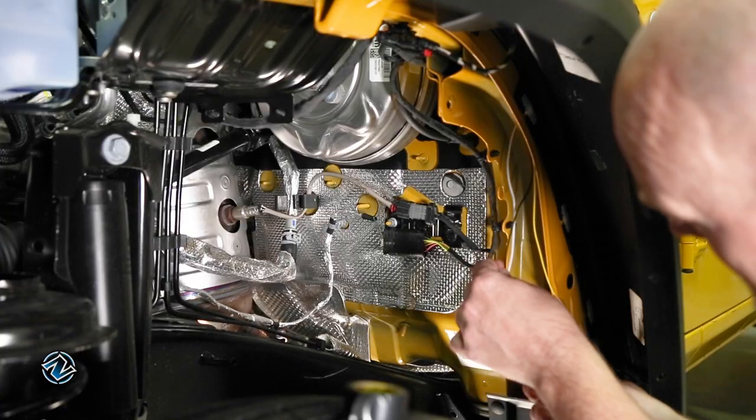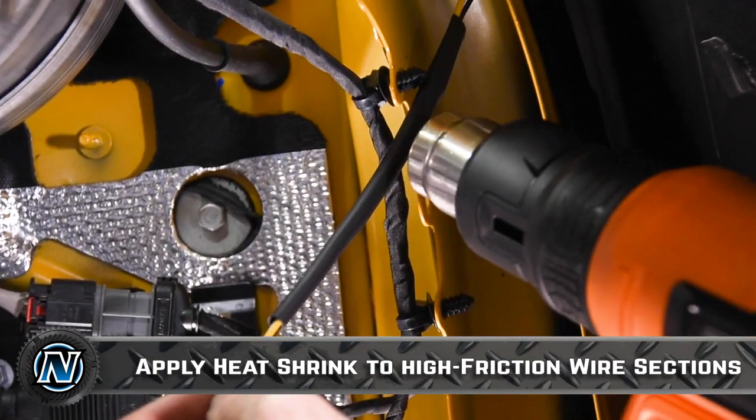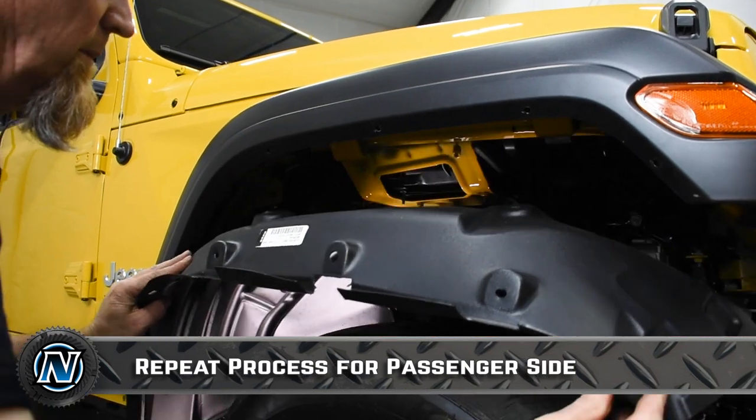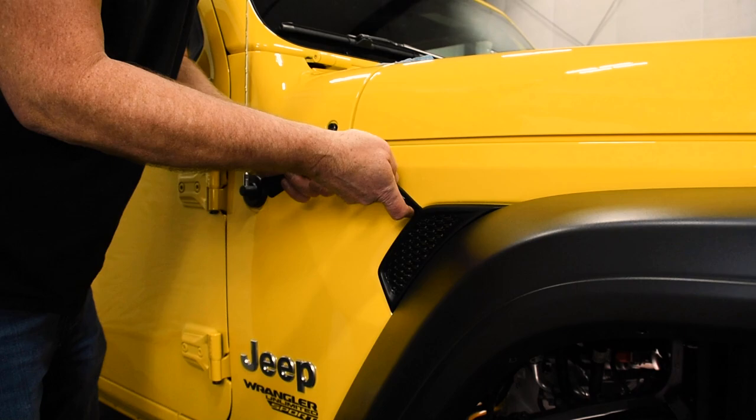We also recommend using a length of heat shrink, electrical tape, or even some split loom just to help protect the wires where they go around the inner fender edge. Now that we have the wires hanging on the driver's side, let's prep the passenger side.